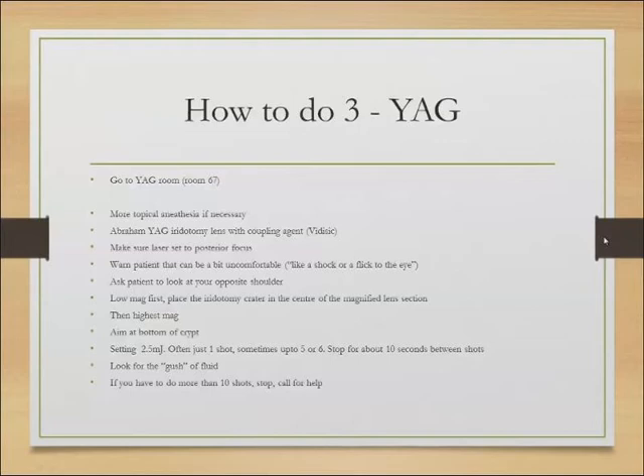Start off with about 2.5 millijoules — often all you need is just one shot, though sometimes you need five or six. An important tip: don't keep pressing it. If you've done one shot, give it about 10 seconds between shots for the power to build up; if you just keep pressing, the power will drop quickly. Your endpoint is a gush of fluid through the hole you've created — once you get that gush, you may want to enlarge it a little, but essentially the gush is what you're looking for.